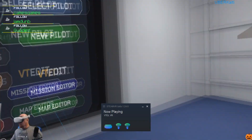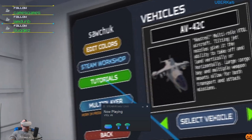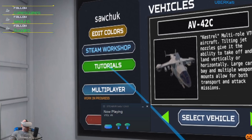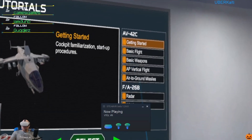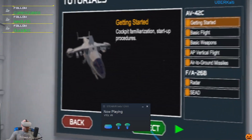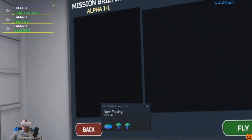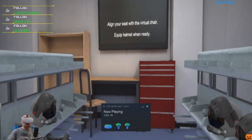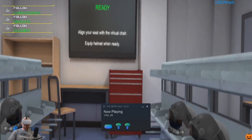Ha, look at that guy, he's bringing his gun to the meeting. Alright, definitely a tutorial. Oh, this is pretty cool — line your seat with the virtual chair.